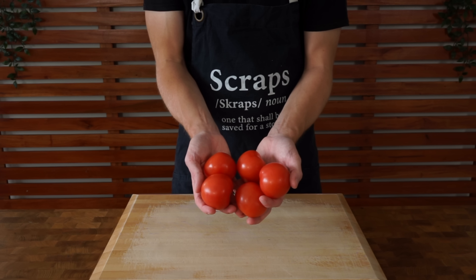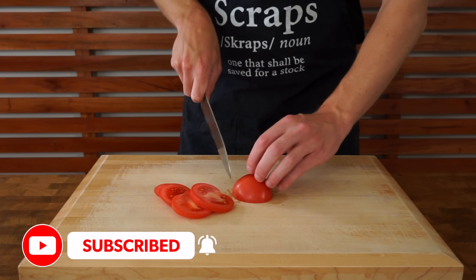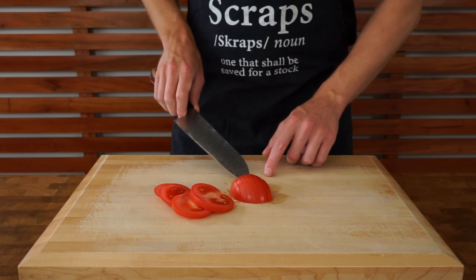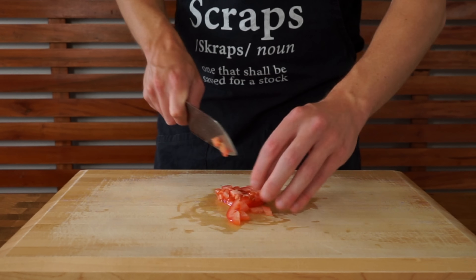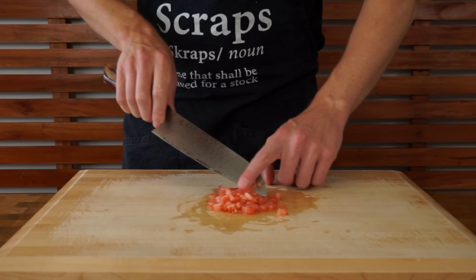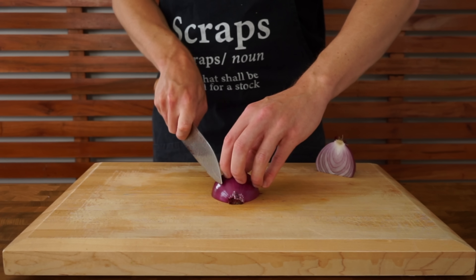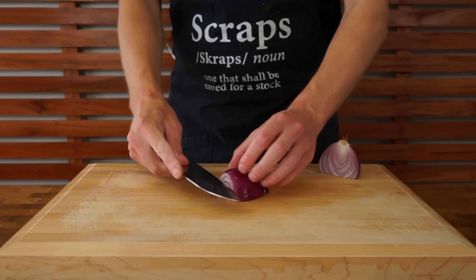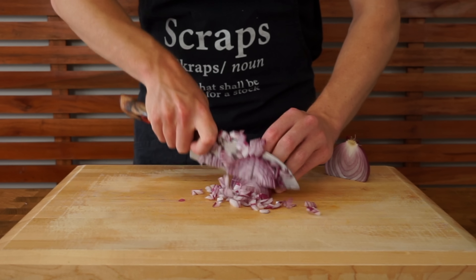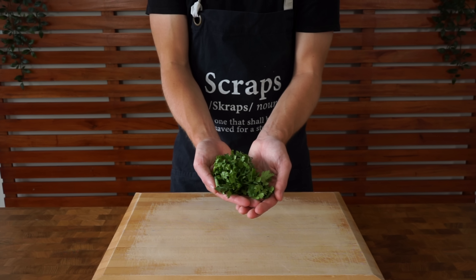Moving on, we can make a pico de gallo — this is completely optional. We're going to need five large tomatoes. Slice them into thin, even-sized strips; if it gets wobbly just rotate the tomato so it sits flat. Stack two or three slices on top of one another, slice into thin strips again, rotate 90 degrees, and dice into small pieces.